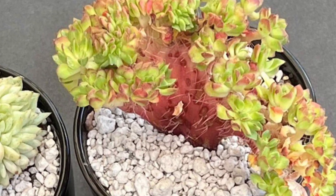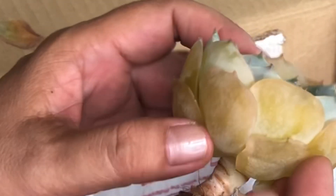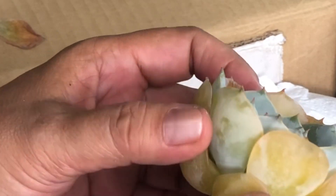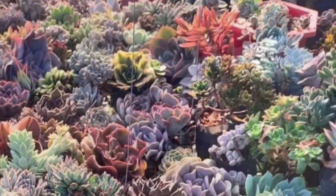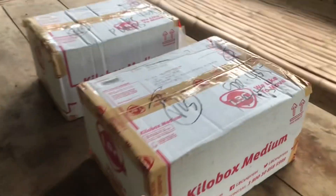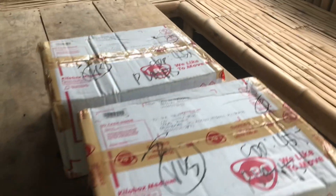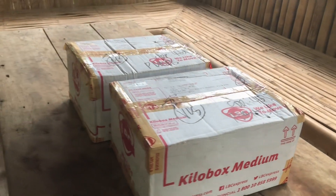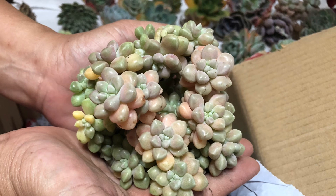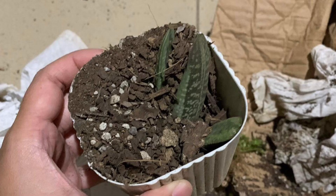Even a slight moisture inside a closed box can possibly harm your plants, especially here in the Philippines where it is so hot and humid. If you've been growing a lot of succulents and you are ready to turn your hobby into a business and ship nationwide, or if you just simply want to mail some to your friends and family, watch and learn from this video so that you'll avoid making mistakes when shipping these plants.